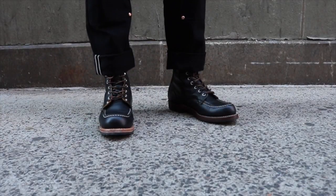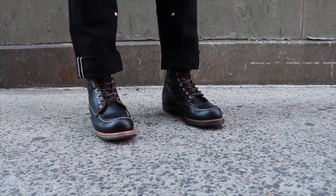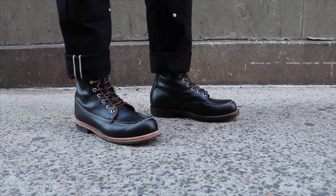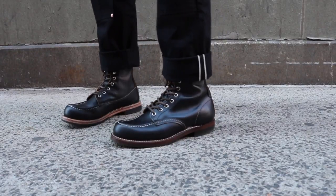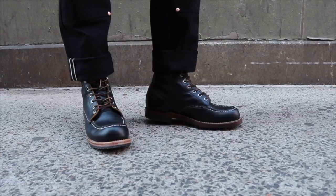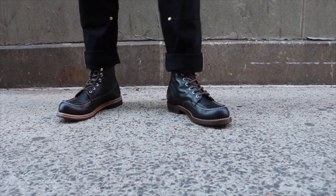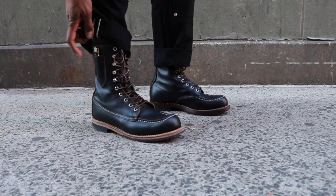I'm wearing the black selvedge work pants by Greasepoint Workwear. Immediately I can feel the difference between the Billy Boot and the Huntsman, especially around the ankles — the Huntsman is a bit softer, though the Billy Boot leather may just be stiffer because it's been barely worn. The structure feels more secure in the Huntsman. The straight backstitch on the Billy Boot allows it to be a bit looser and probably break in a bit easier. The Gro-Cord is quite comfortable in both.